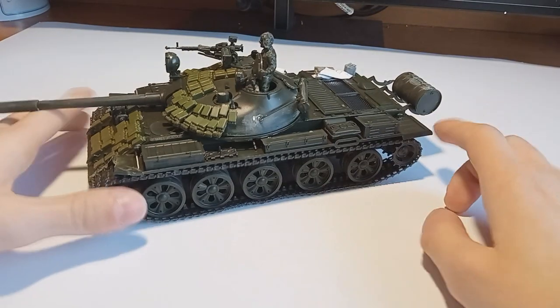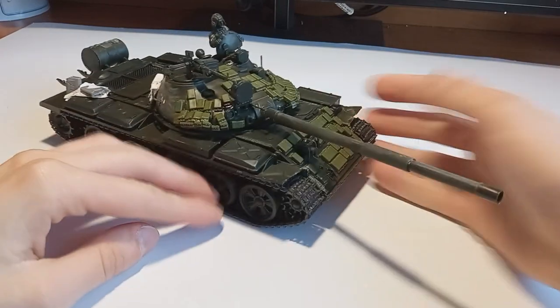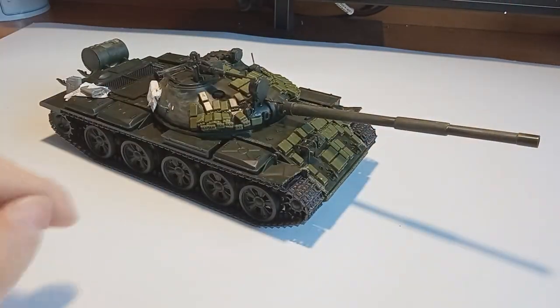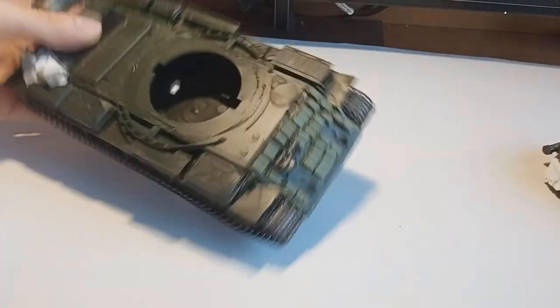Hello there my friends, welcome to another video. Last week we built this T62 and in today's video I'm going to show you how I painted it in a desert camouflage. So let's disassemble the model and let's get right into it.